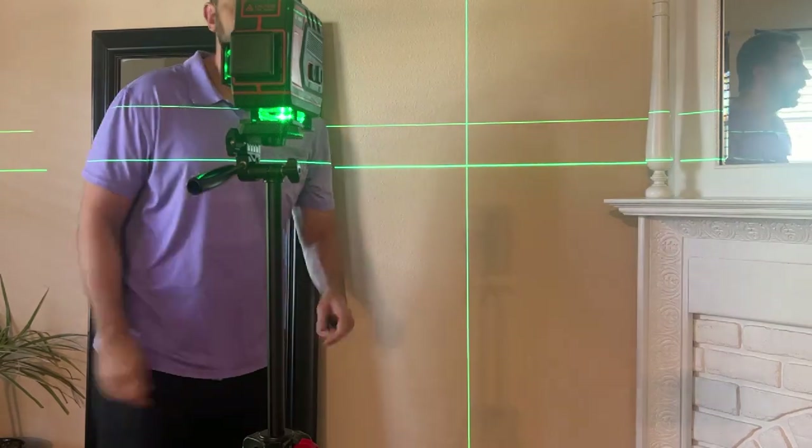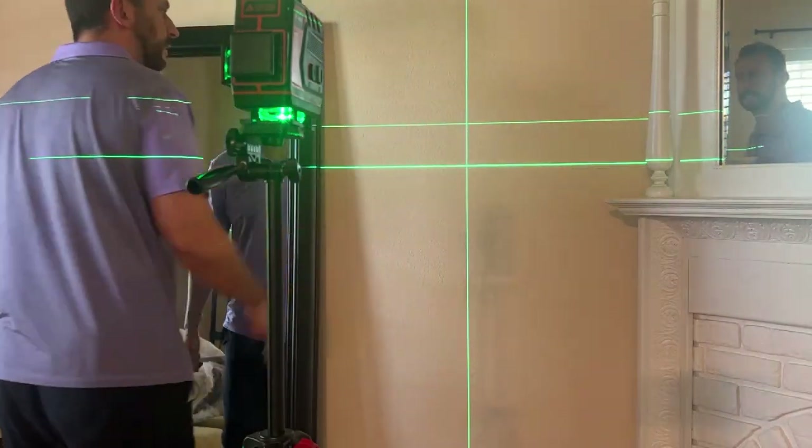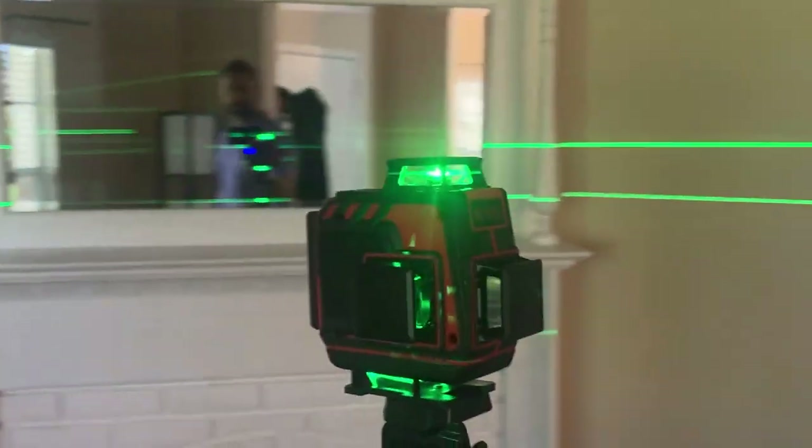Not anymore. If you're looking to do edging and want to put a border right here, well guess what? This is perfect. You want to draw a line in your wall? Well guess what? This is perfect. I've honestly never seen a device so straightforward and precise.